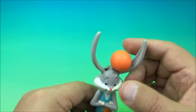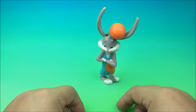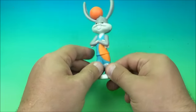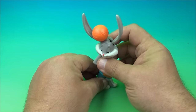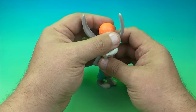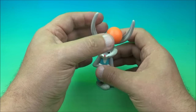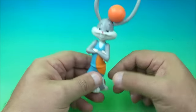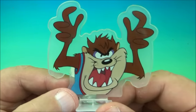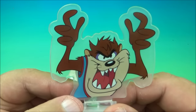Nothing else moves, he stands quite well. Depending on how you want him to pose, you can have the ball to the left or right, or try to balance it in the middle. Either way that's kind of neat — there you go, it's Bugs Bunny.